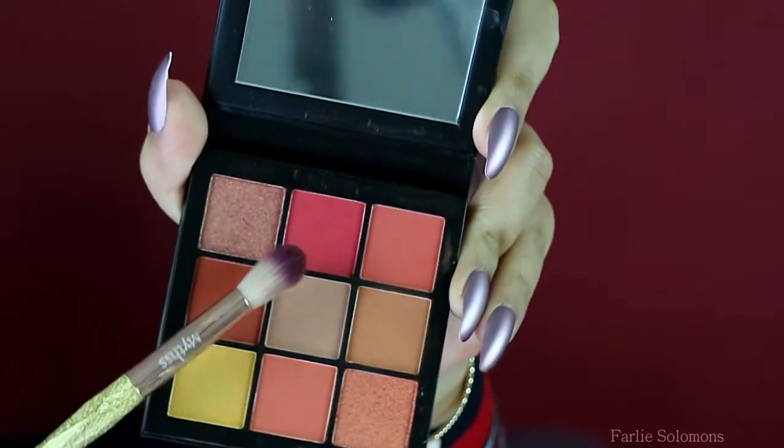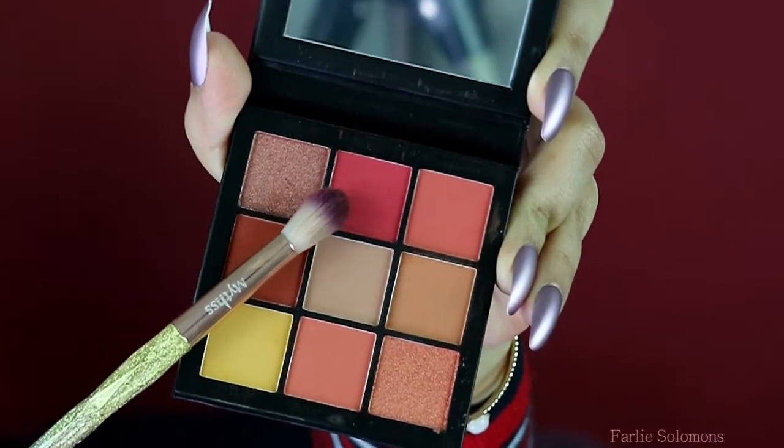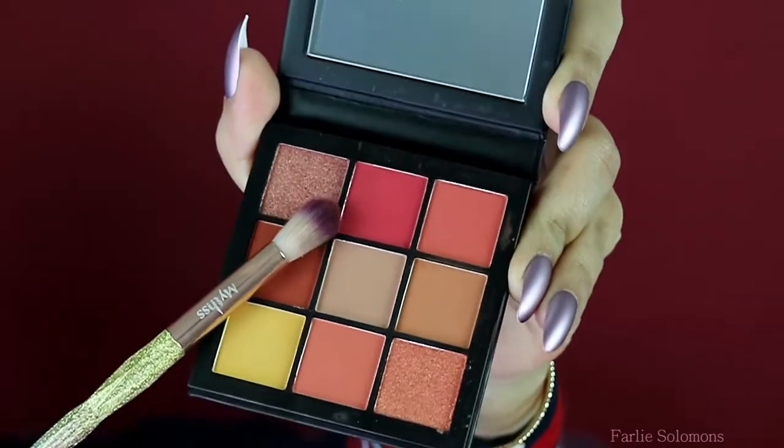The third shade from the same palette goes over the crease line. Don't forget to blend it well with the previous shades.